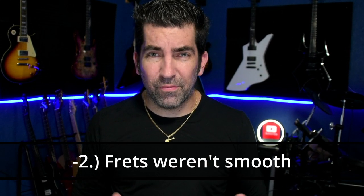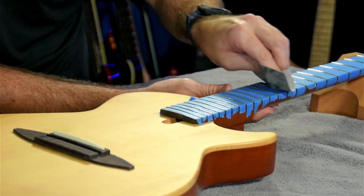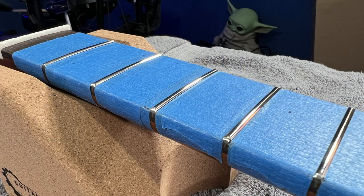The second issue was that the frets themselves were dull and a little rough. This was a simple fix: while you're filing down the sharp edges, or when you're done, it's very easy to polish the frets themselves. I used the Dunlop 8000-grit — it didn't take much. It shined them right up, did away with the dullness and roughness, and made them really stand out.